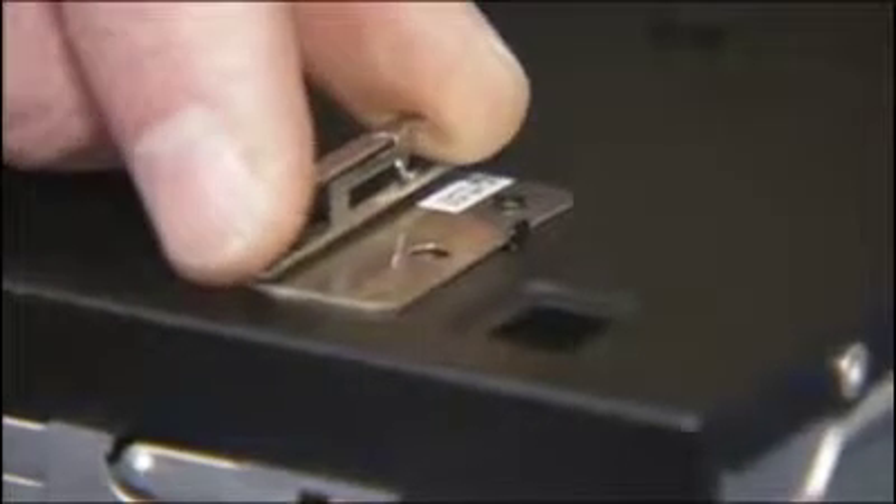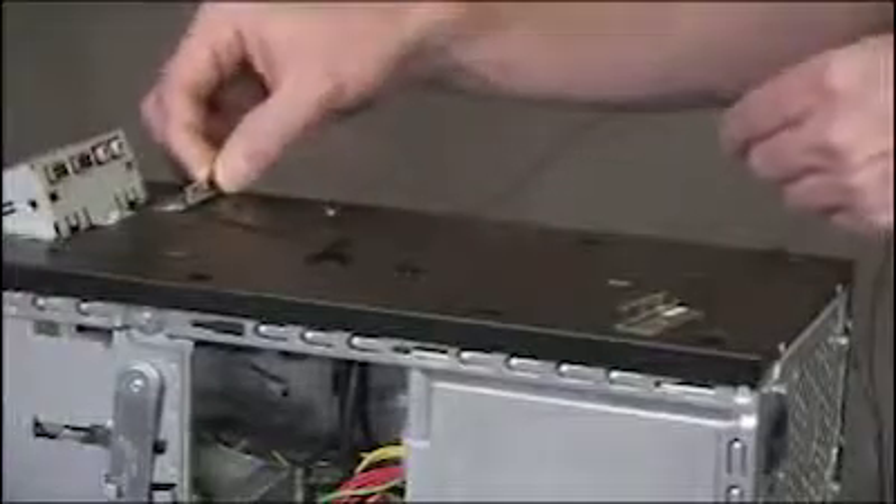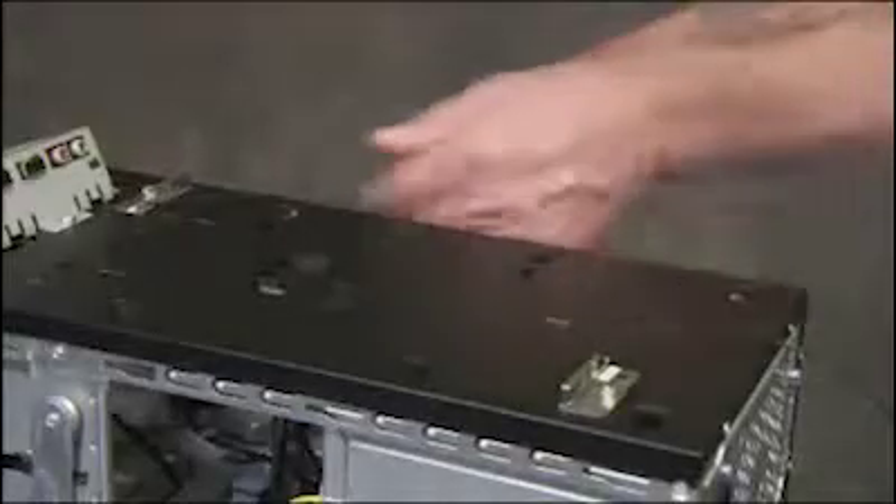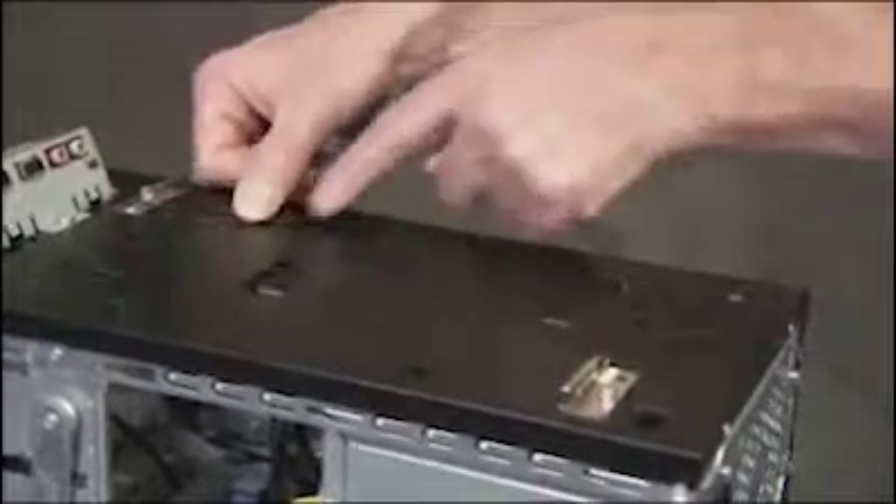To replace the antenna, place the hole on the antenna over its locator peg. Secure each antenna with a screw. Secure the antenna cables onto the top of the unit with the hooks on top of the PC.